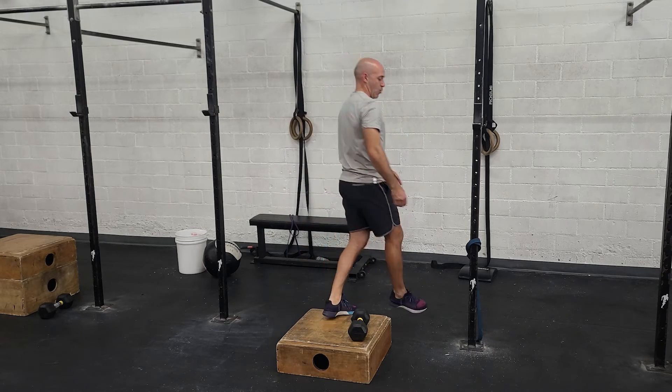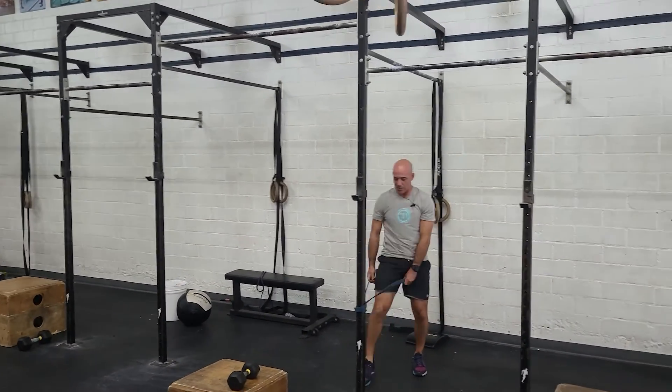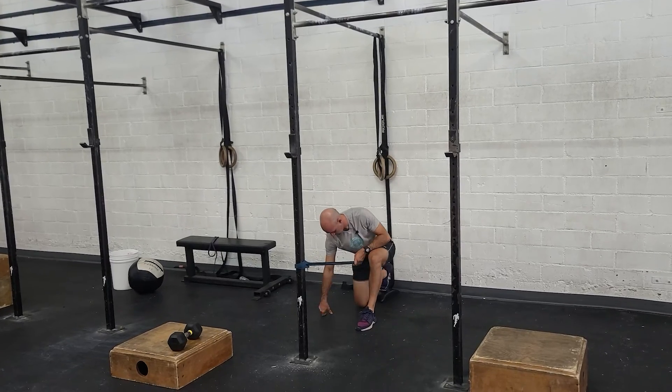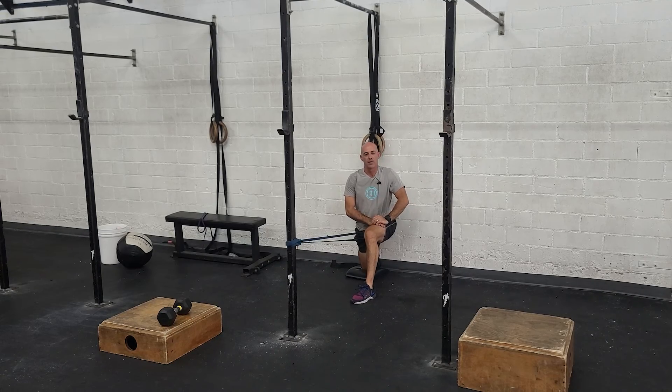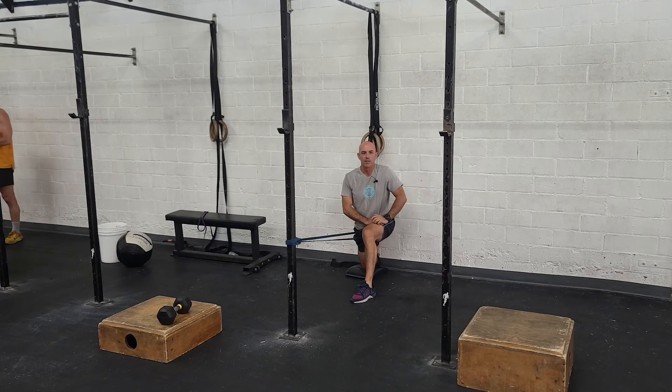From there, we're going to go to a couch stretch with a band. This is the normal couch stretch except now you're going to attach a band right under your butt. Get that knee as close to the wall as you can, then sit up and hold this position — squeeze your butt, try to get your chest vertical, keep your belly tight, and hang out here on each side.